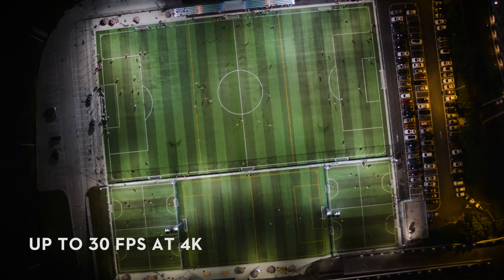With ISO up to 25,600, manual white balance, and spot metering, the X5 series helps you meet almost any professional demands. We're also introducing DJI's D-Log, which offers exceptional tone adjustability for highlights, shadows, and color.